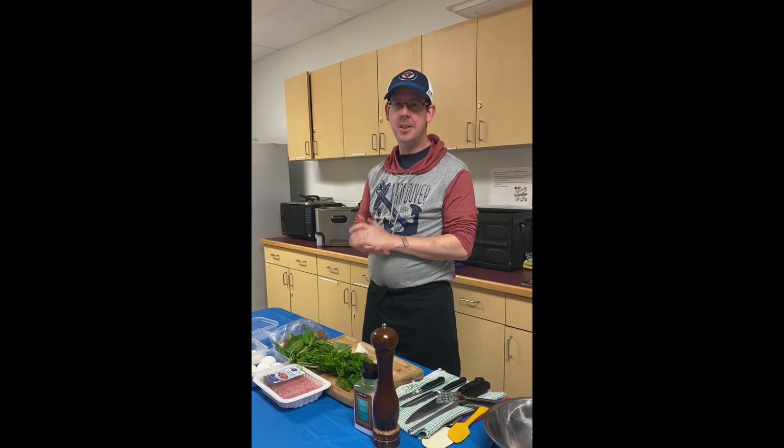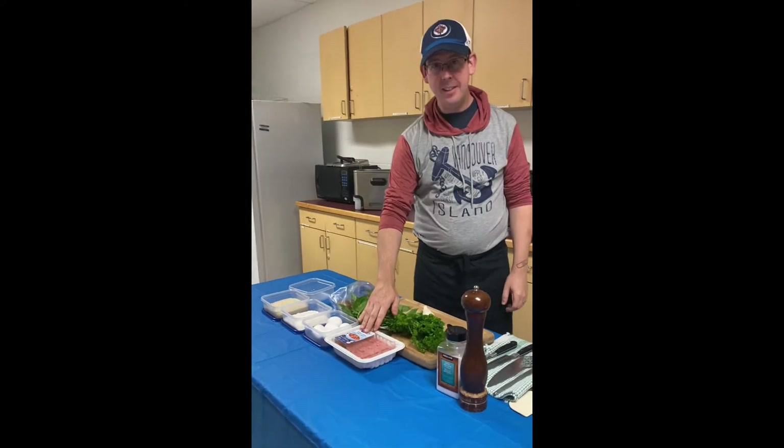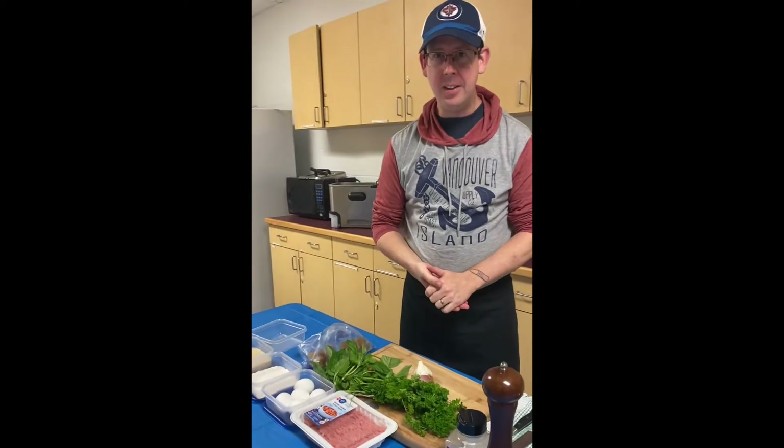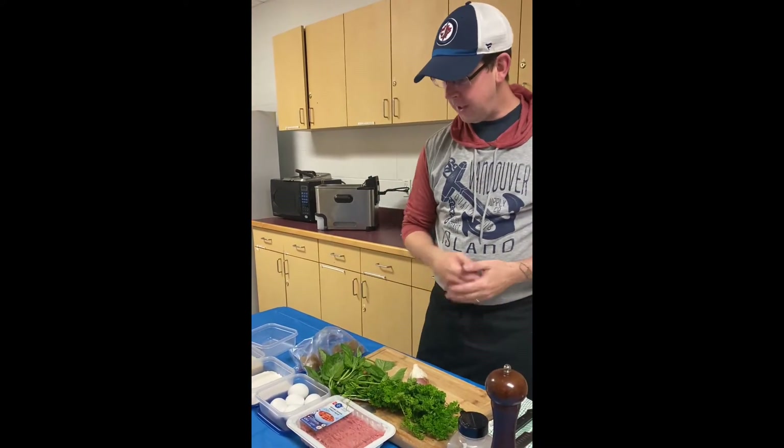Hi, my name is Jeff. Today we're going to be making deep-fried soup — something I learned a long time ago in culinary school. It's always a party. For this recipe you're going to need some ground chicken. You can pretty much use anything like ground turkey, ground beef, or ground pork, but today we're going to use ground chicken.